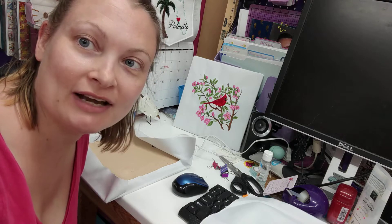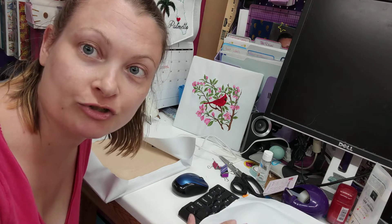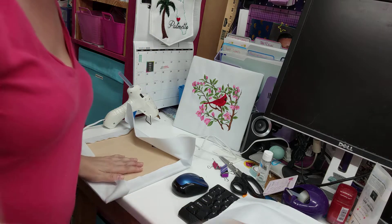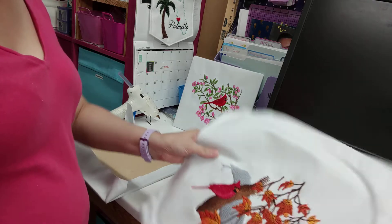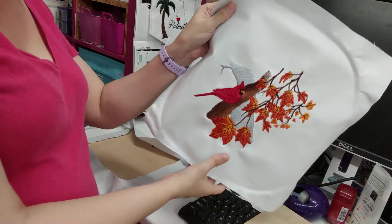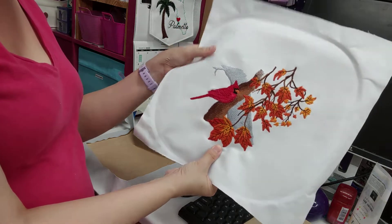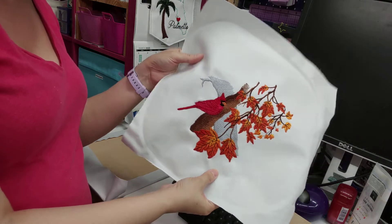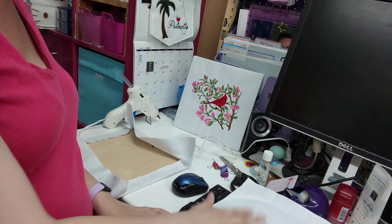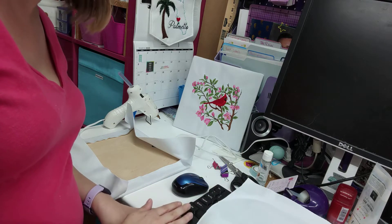I had this new idea for a way to finish traditional embroidery pieces, so I just wanted to show you really quick. I made this set of little cardinals with the Four Seasons — it's from Embroidery Library, in case you're wondering. I wanted to have them hang up on the wall and be identical in size. It's actually a birthday gift for my mom.